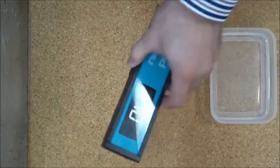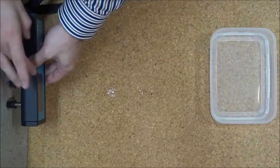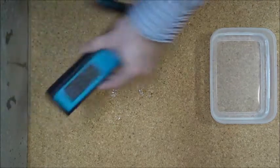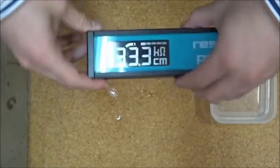To collect data, press the Resipod against the concrete surface and press the top hold button. The screen blinks, holding the data. And if we press the bottom save button, the data will be recorded.